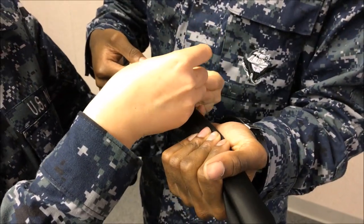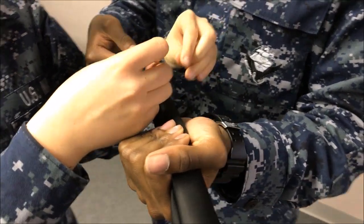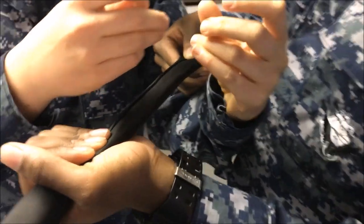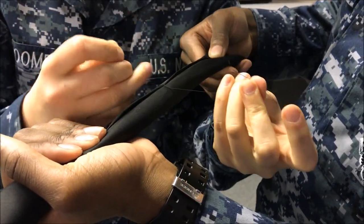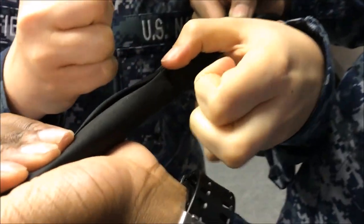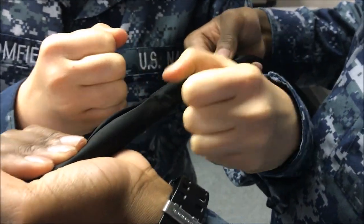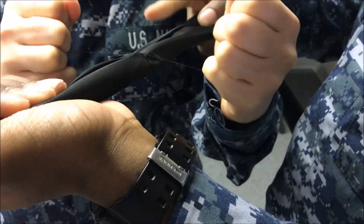Once you are done rolling, you want to make sure that you do lock the roll in by using a piece of string and tying it around the actual neckerchief so that the roll doesn't get loose. When you are tying the string, make sure you do have two people doing it so that someone can hold down the actual neckerchief so that it doesn't get unrolled, and the other person is tightening the string as tight as possible without breaking the string itself.